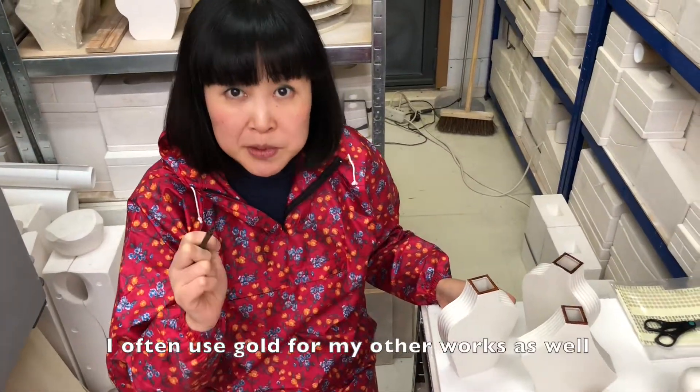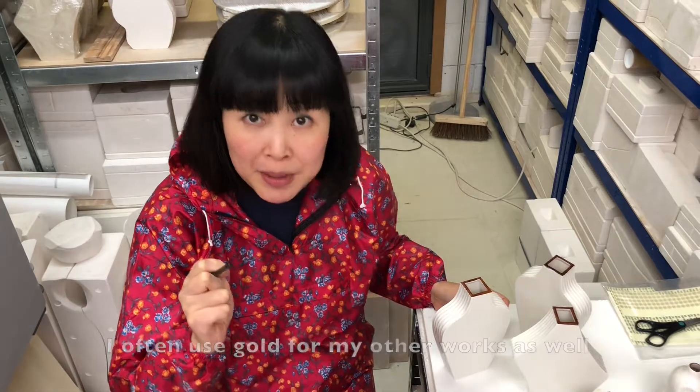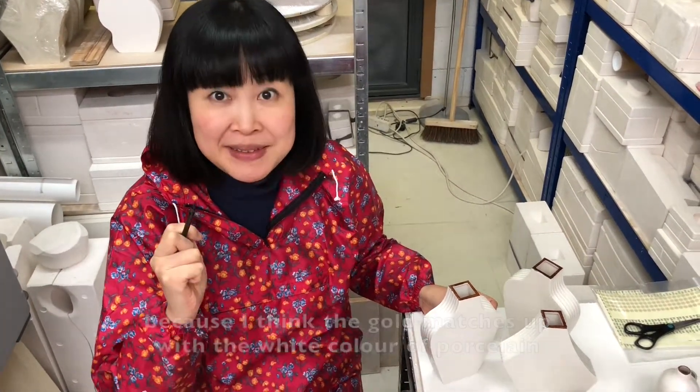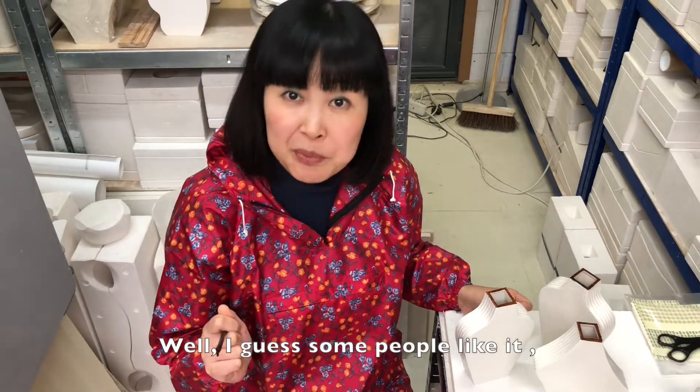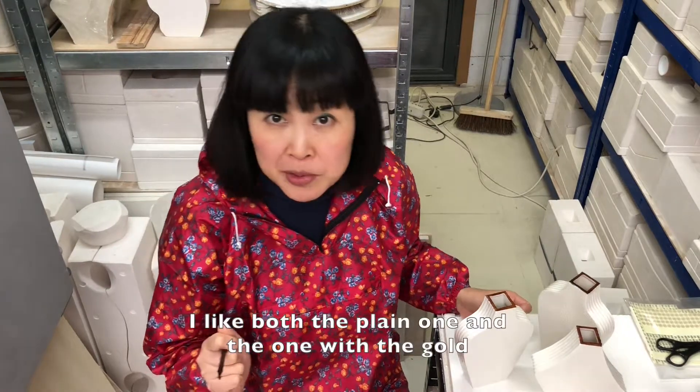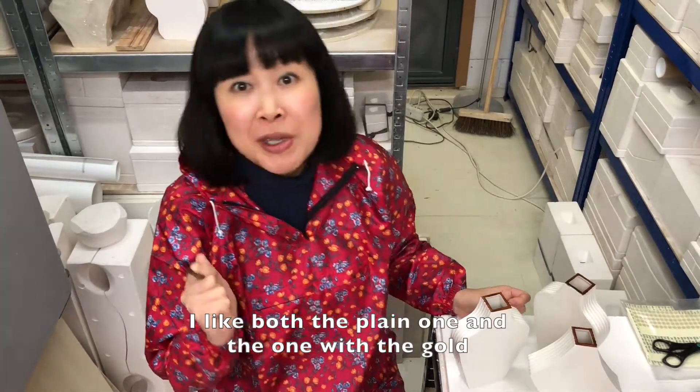I also use the gold for my other works as well, because I think the gold matches up with the white color of porcelain. Well, I guess some people like it and some people don't. I like both — the plain one and the one with the gold.